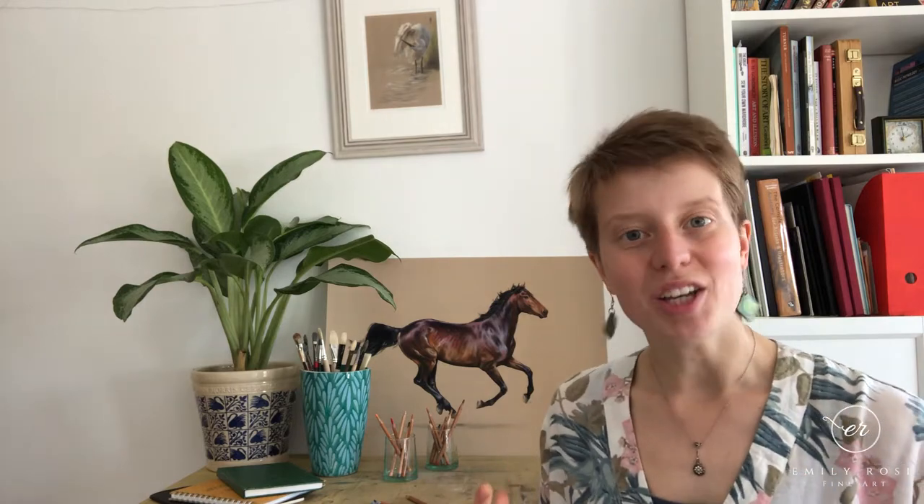Hi, I'm Emily Rose. Welcome to my channel and welcome to this mini series on how to get drawing. When you want to start and you feel inspired, you can suddenly grind to a halt because there are a few questions you haven't answered yet. You might get partway through a drawing and realize it's quite important to address those before you get going.